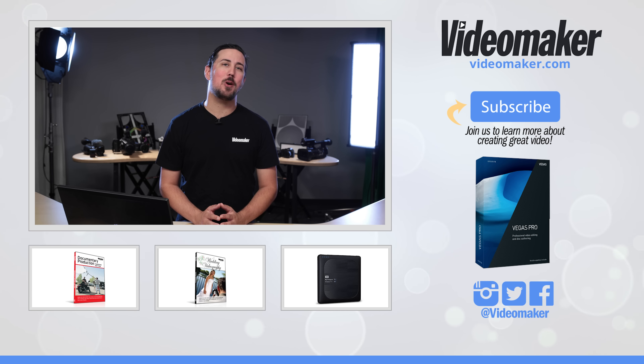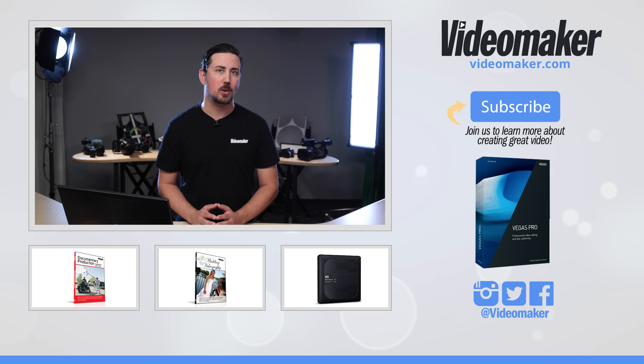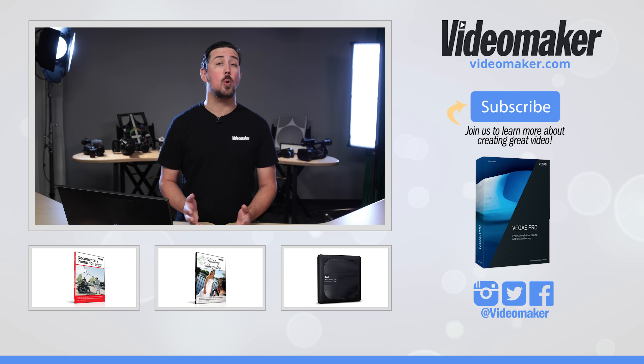So there you have it — that's our review of the Western Digital My Passport Wireless Pro. If you'd like to buy one and help support us make videos like these, there'll be a link in the description. For those that want to improve their filmmaking skills, check out these two Videomaker courses: Documentary Production: Equipment and Crew, and Wedding Videography. A link for both will be in the description.